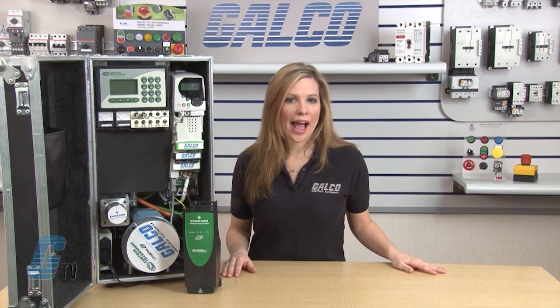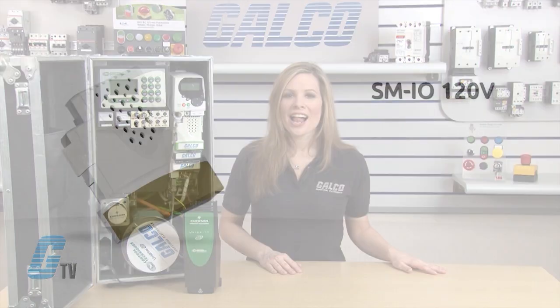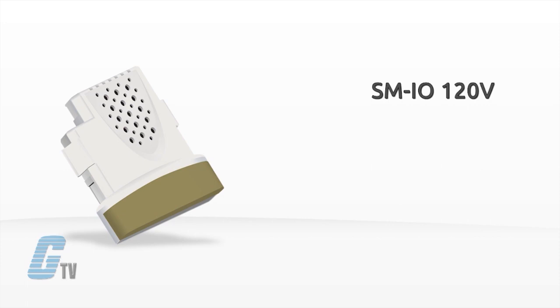The SM IO Timer has one analog input, one analog output, three digital inputs, one relay contact and a quadrature reference encoder input.